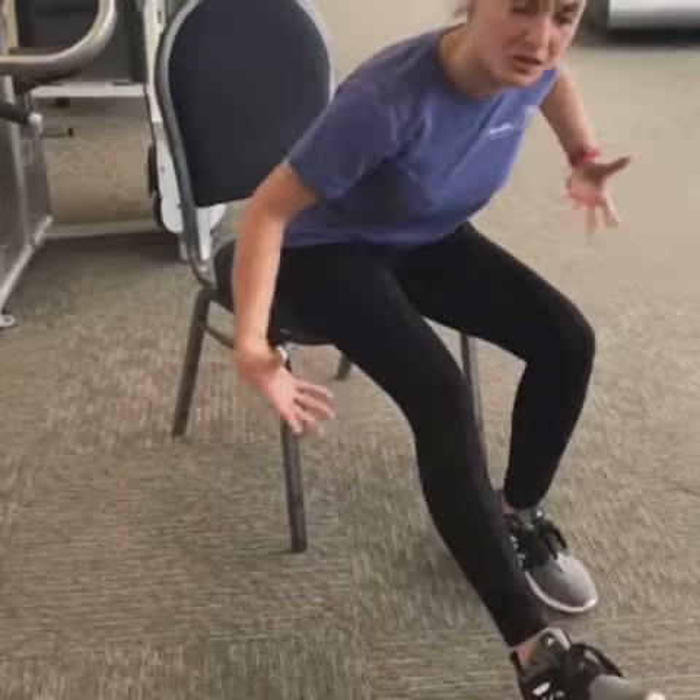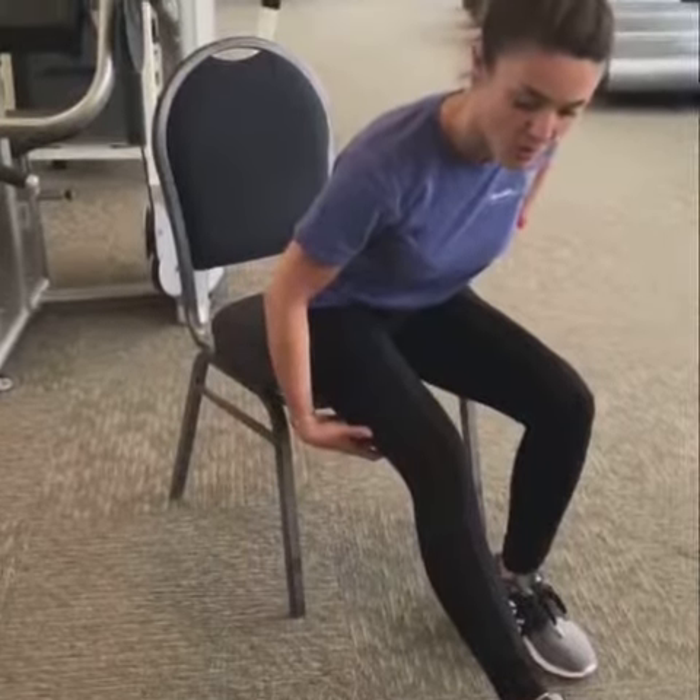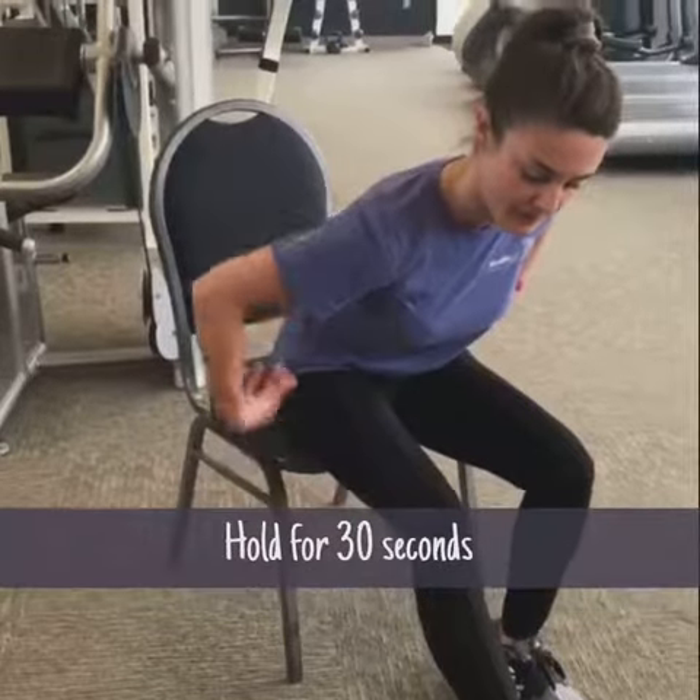The stretch should be a medium stretch, not too severe or anything like that. Hold it for about 30 seconds and then just kind of back off and sit back upright. Do that really as many times as you want — there's no limit on stretching. It's there to make you feel better.